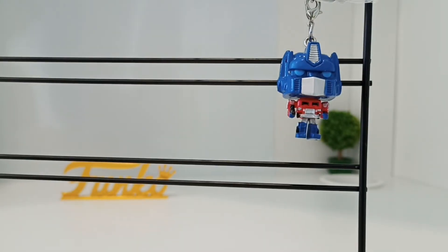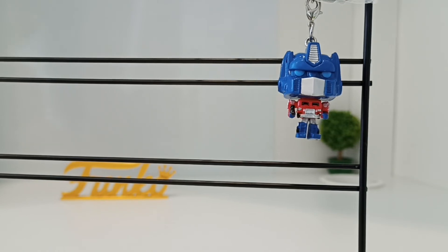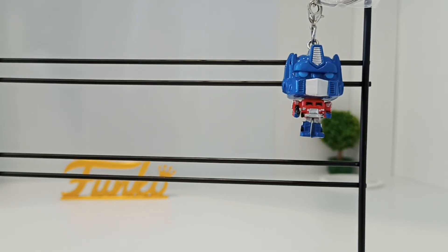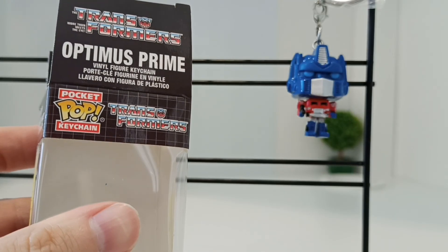So these keychains — people have asked me what do you do with them? I keep them in the box at the moment. I've seen some people — of course, keychains are supposed to be used for your keys, put them on your school bags, your bags, whatever. But for me, I like to keep them in the box. This is Optimus Prime — it's a Funko Pocket Pop keychain.